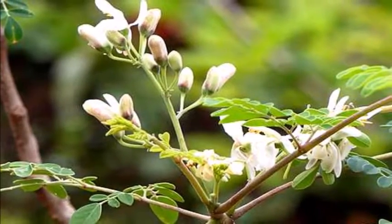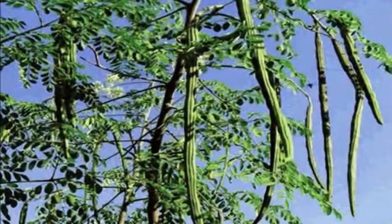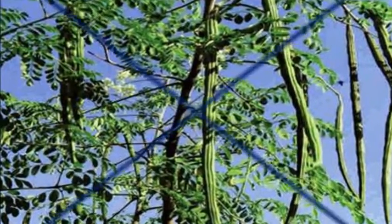All parts of the tree are packed with nutrition like vitamins A, B, C, and K, potassium, calcium, iron, manganese, and protein.